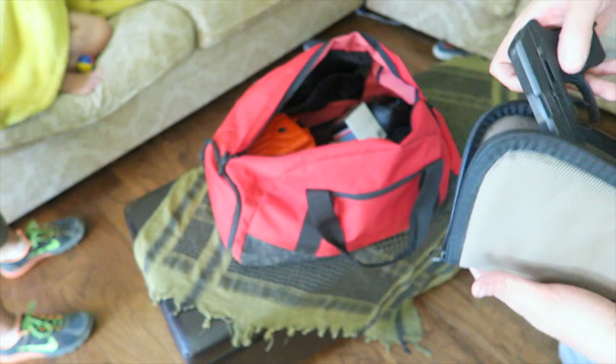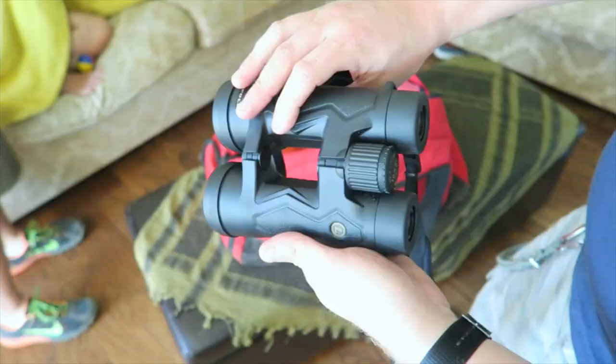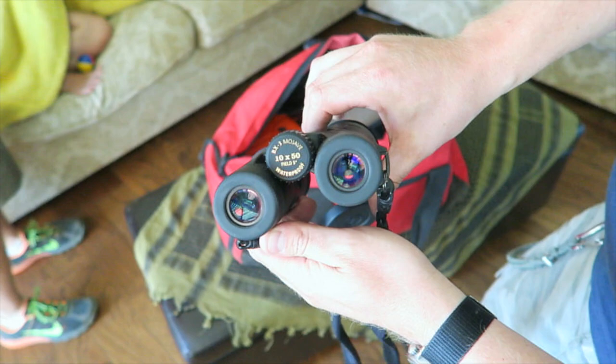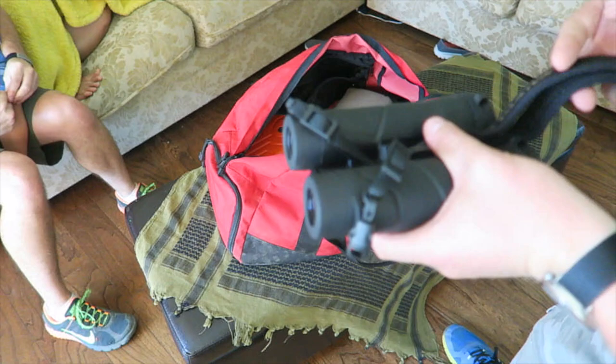The big awesome item I can't say enough about are these Leupold binoculars — the BX3 Mojave. Really, really nice. When we were sighting in the AR, someone was able to sit there and spot where we were shooting. I brought my 22 takedown but I didn't shoot it.